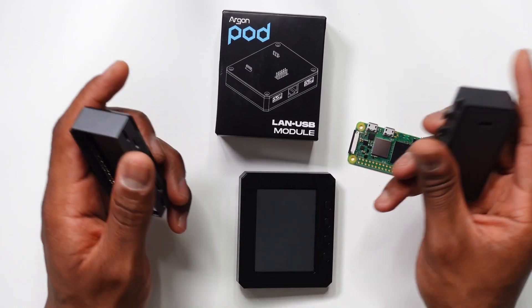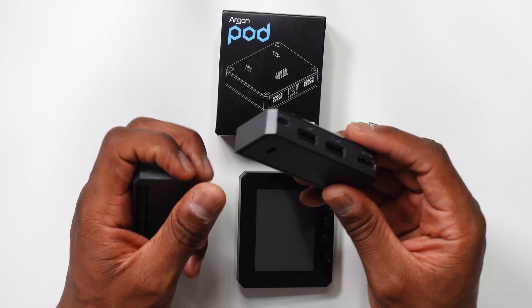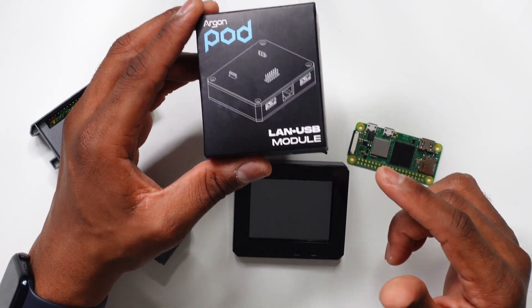So to recap: in the first video we covered the Argon40 pod case with the HDMI and USB expansion. In the second video we covered the Argon40 pod display, and for this video we're going to take a look at the LAN USB module.